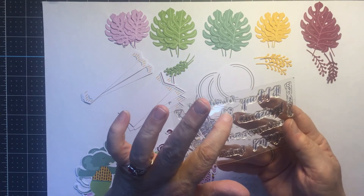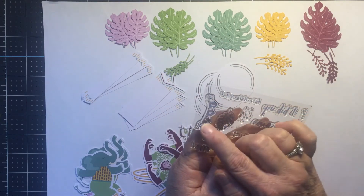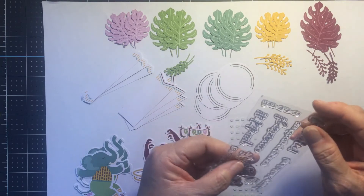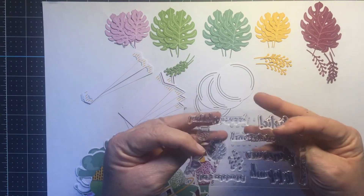The stamp set — the final coup de grâce — has a leaf, a cupcake, some dots that could be sprinkles, and a little banner. The sentiments include 'Yay,' 'Let's Celebrate,' 'You Did It,' 'Amazing,' 'You Are So Fantastic,' and 'Happy Birthday.' Those are the stamps that come with the set.